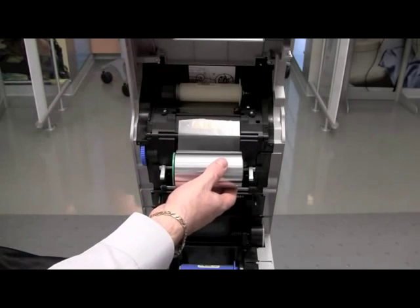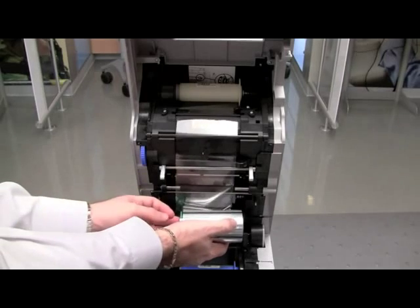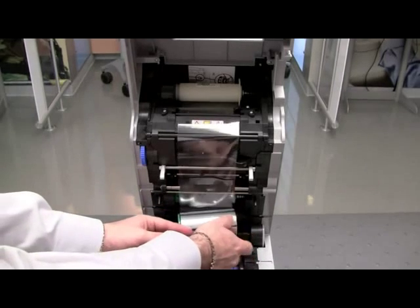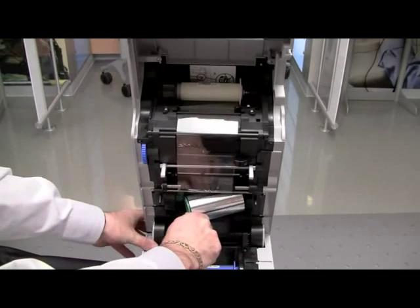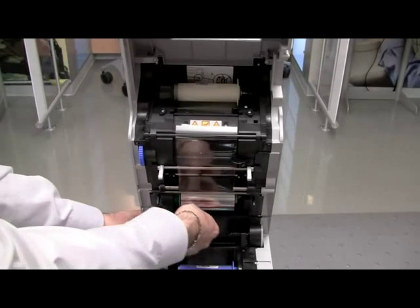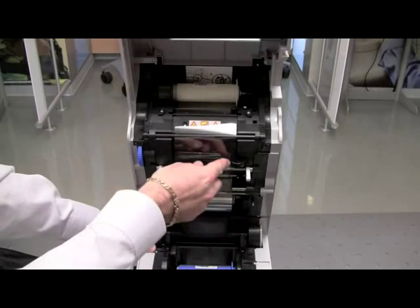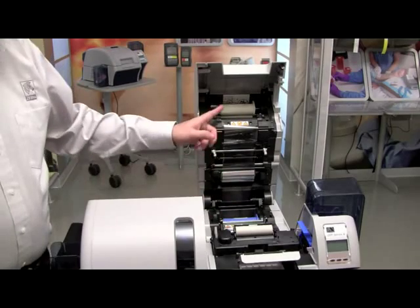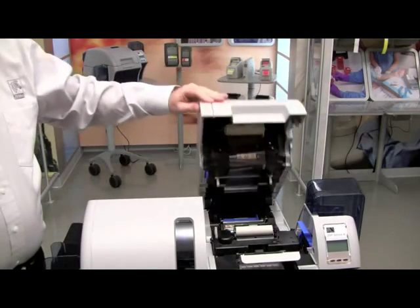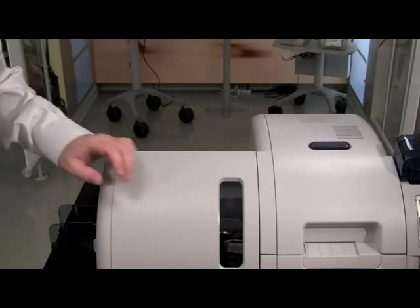Now that we've loaded the ribbon and the transfer film, we can go ahead and close the main door. We will now load laminates into our ZXP Series 8. Open up the laminate door. You will notice that we have a blue spindle and a yellow spindle corresponding to the top roll or the bottom roll. This will correspond to our cassettes — I have a blue cassette for the top and a yellow cassette for the bottom.